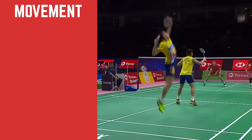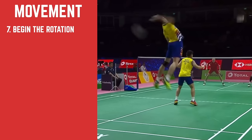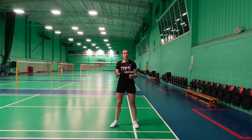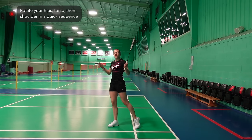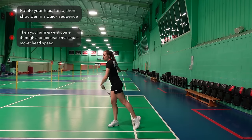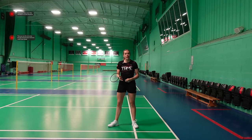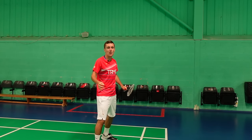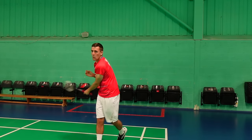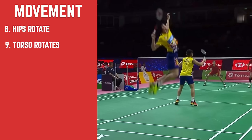As the shuttle starts to travel down you begin your rotation. The timing depends on the height of the lift and how high you can jump. The basic principles are that you want to use your hips, torso and shoulder to rotate in sequence slightly after one another to generate the energy for your arm and wrist to come through, creating maximum racket head speed — and this racket head speed directly correlates to the speed of your smash. Once you've jumped, your legs should come up to allow the hips to rotate and then the torso comes through after.